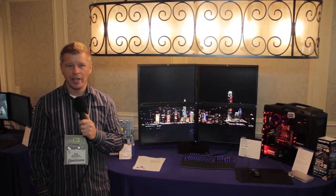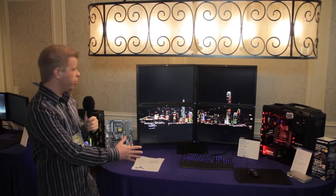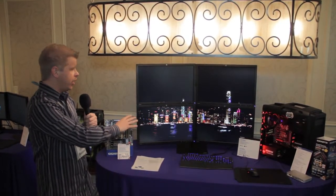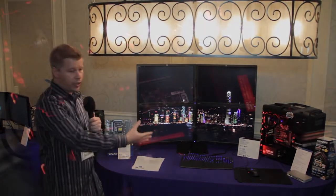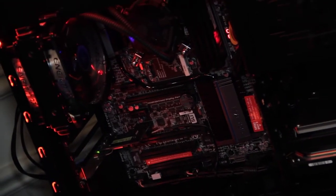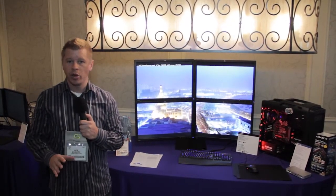Bob Buskirk here at Think Computers, up in the Gigabyte suite at CES. What they're showing here is a computer outputting to a 4K display, and if you look at this system there's no video card. What's actually displaying this is the dual Thunderbolt ports on the Gigabyte Z77X UP5TH.